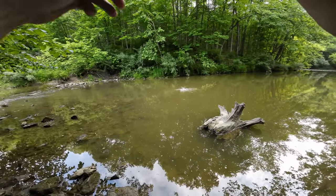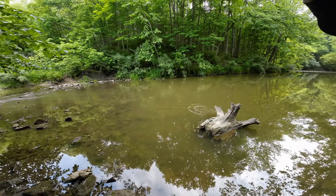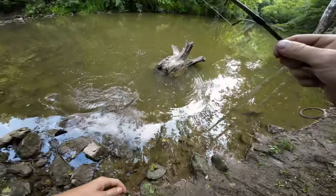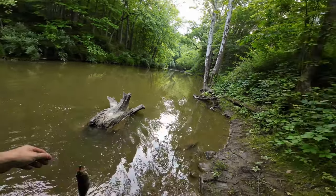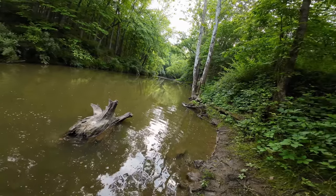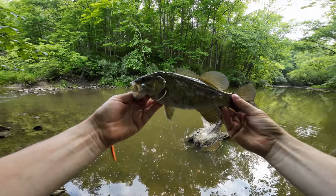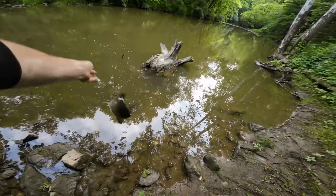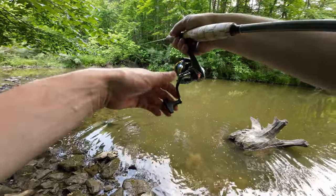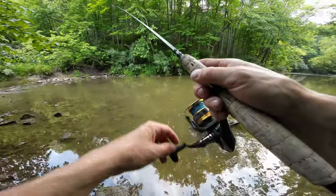Second cast in a row and he almost did the same thing. We got to keep him out of the cover. He's a little bit bigger. Smallie number two, and it looks like these guys are right up in the front of the hole. It seems these fish are right up in this hole just past these riffles — that's two in a row.